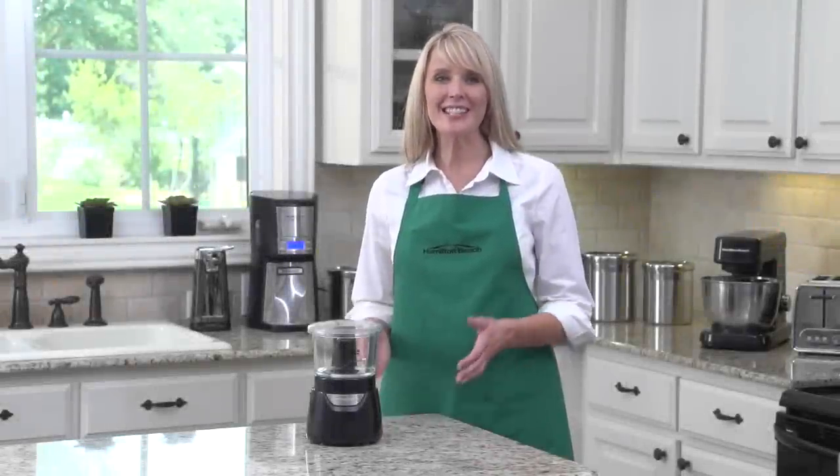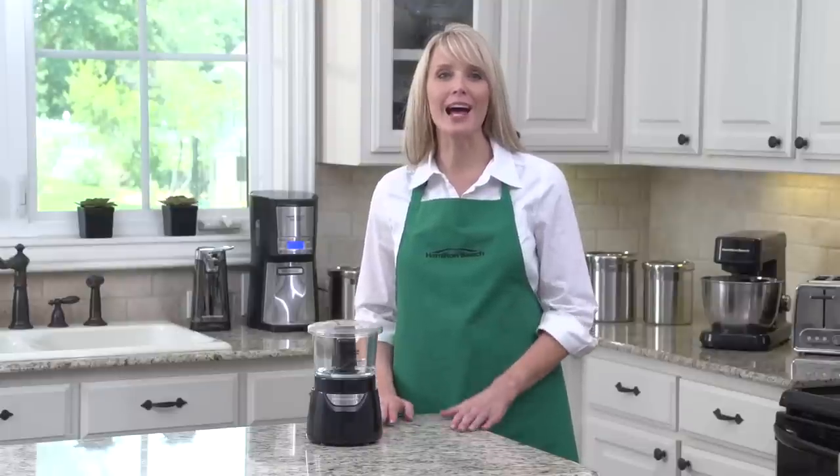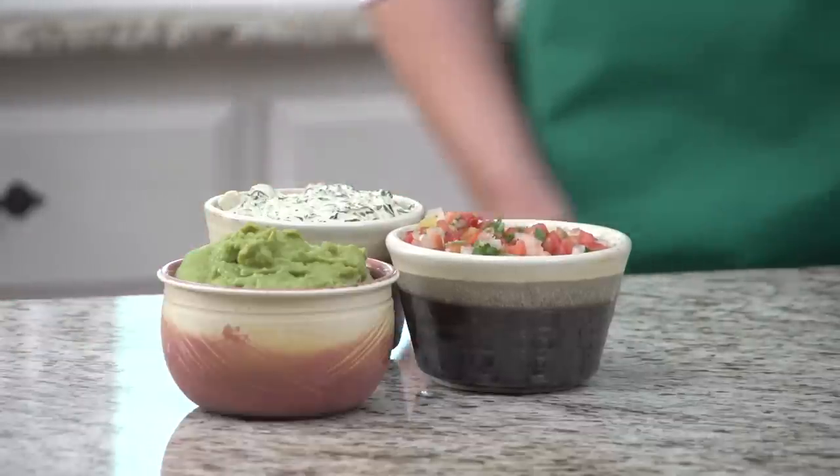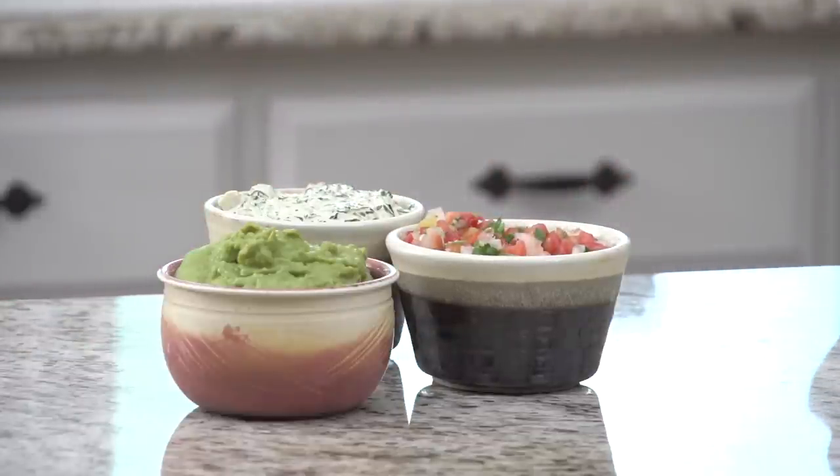Hi, I'm Kara, and this is the Hamilton Beach Stack and Press Glass Bowl Chopper. Whether you're chopping vegetables or making pico de gallo, relishes, dips, or spreads, this is the food chopper for you.